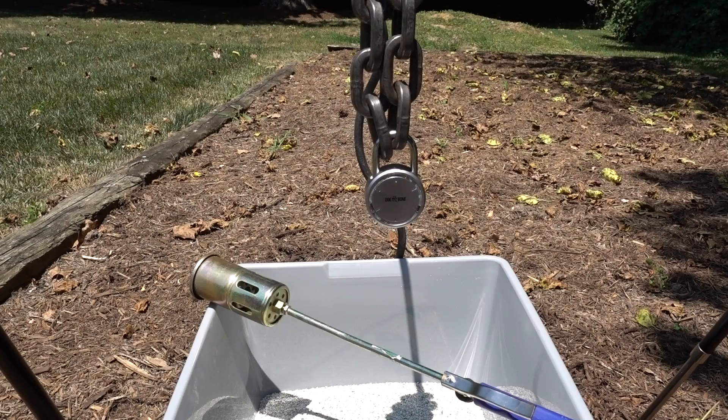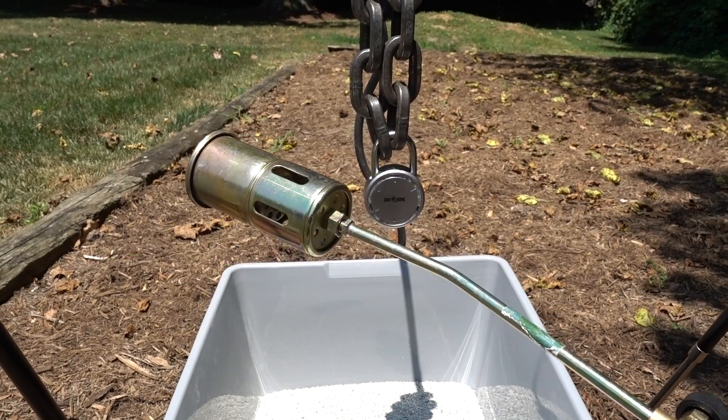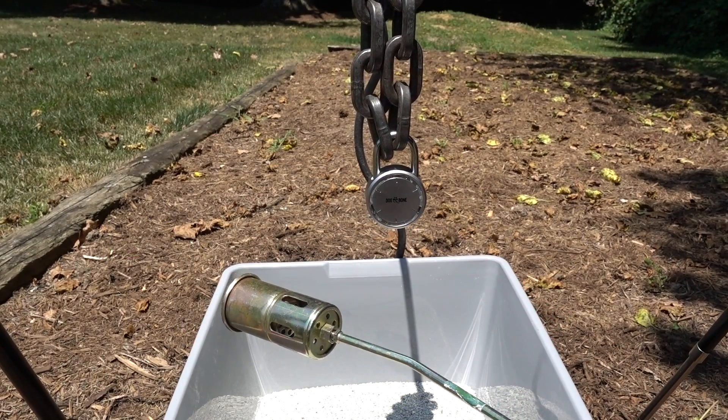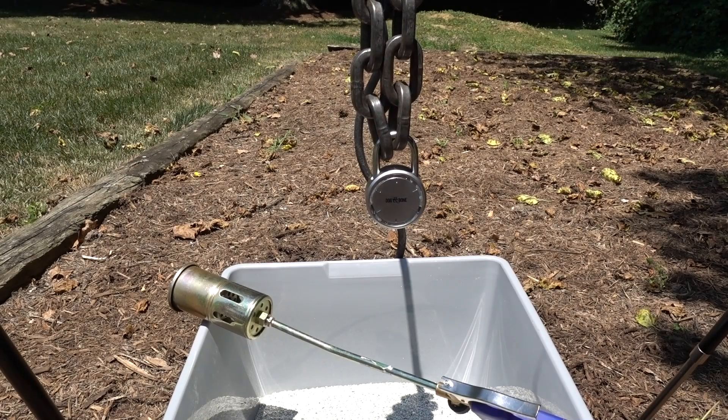Well, today we're going to find out. We all know how zinc reacts to heat, and today I've got more than just a little bit of heat — British thermal units of raw power. I'm going to fire this baby up and we're going to see exactly what happens to this ZAMAC-3 Zinc Alloy.